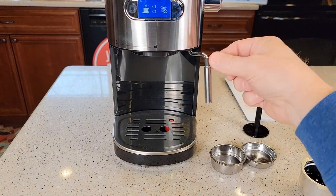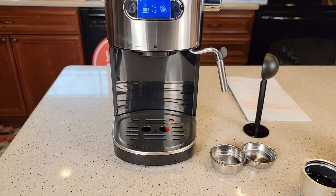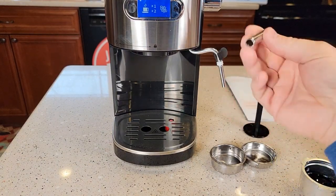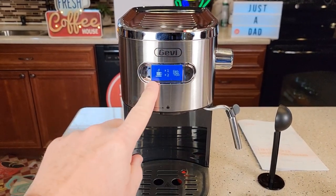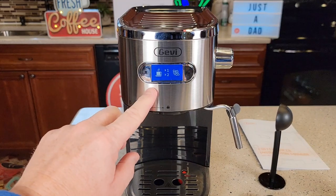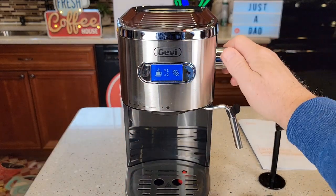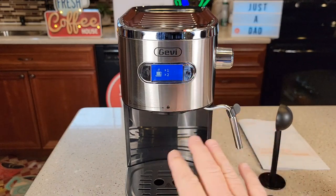Here's the milk frothing wand — it just kind of moves left or right; it doesn't really articulate. We can take this part off for easy cleaning. I do like the display. When the indicators are flashing you can't do anything because it's heating the water, but once they're steady you will have to turn the switch to espresso, and then you can pick single shot or double shot — it's very simple.